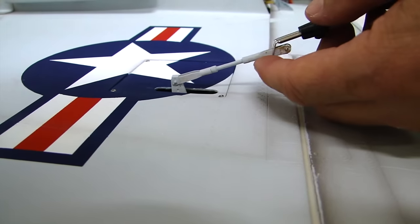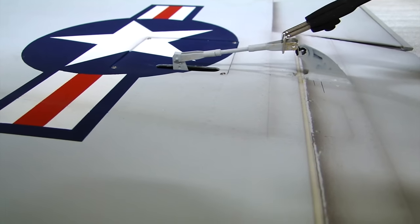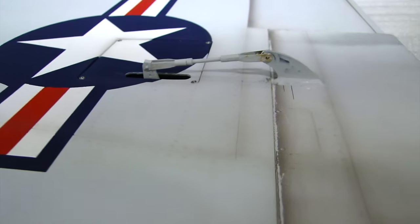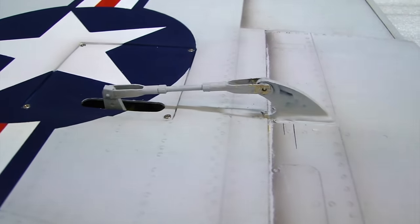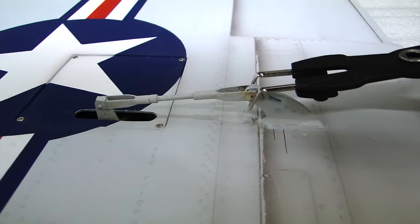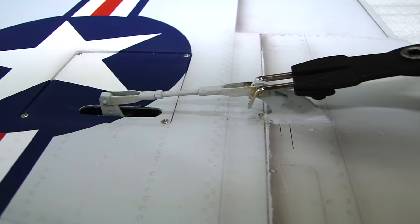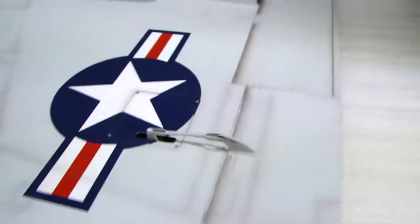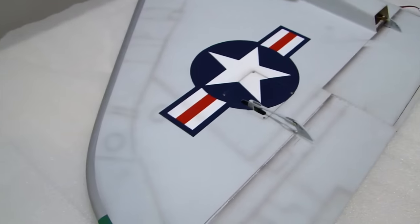You just gently put the pliers on the clevis, open it up gently, guide it onto the control horn — and there you go, it's installed. Then you use the opposite direction, the closed direction of the pliers, and you apply a little pressure like that, and now your clevis is installed on your horn. We'll go ahead and safety that with a safety clip.